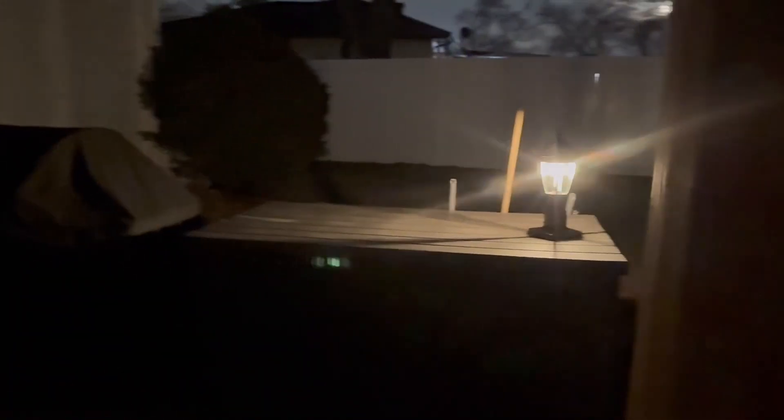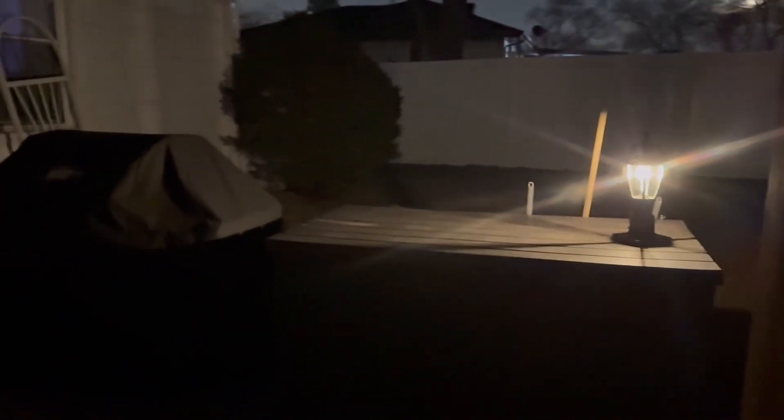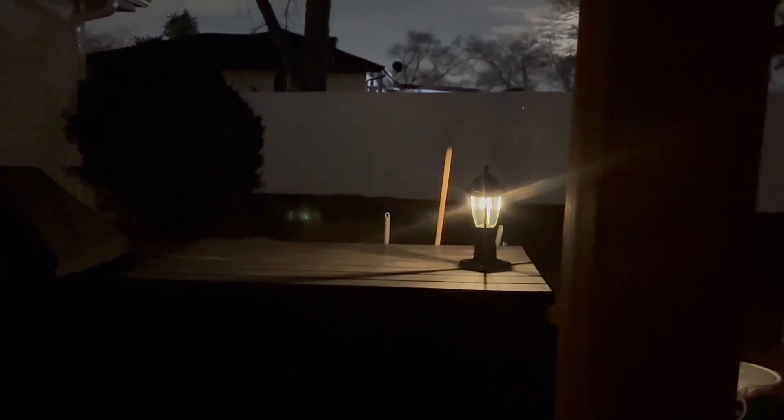Watch when I duck behind the post of my gazebo — I'll just leave the phone hanging out, but you can see when the motion goes away, it'll dim. I love this light.